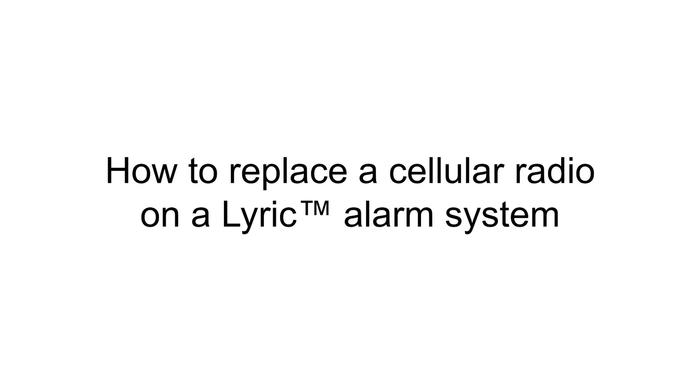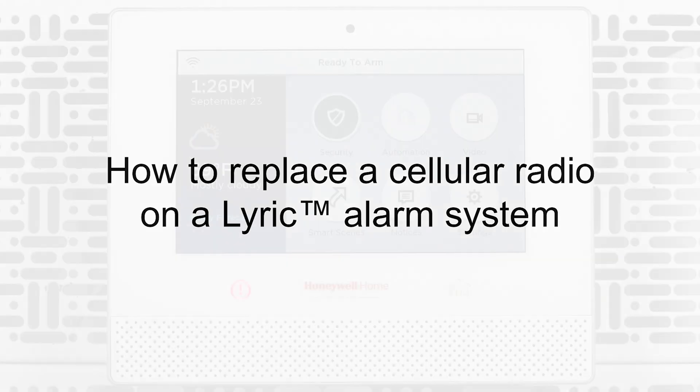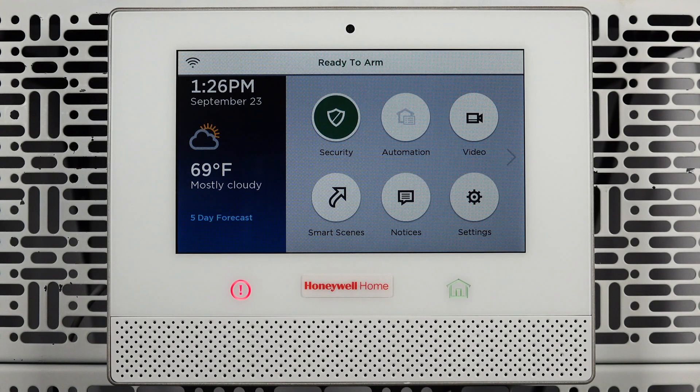Hi everyone. In this video I want to cover how to replace a cellular radio on your Lyric All-in-One alarm system. To complete the replacement, you will need a small Phillips head screwdriver. You will also want to call your monitoring company and have them put your alarm system in test mode.